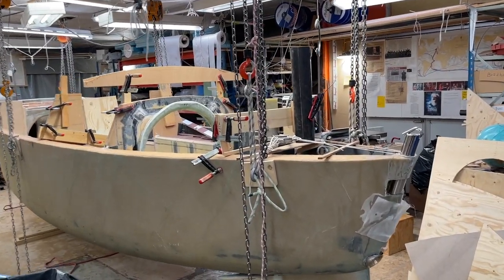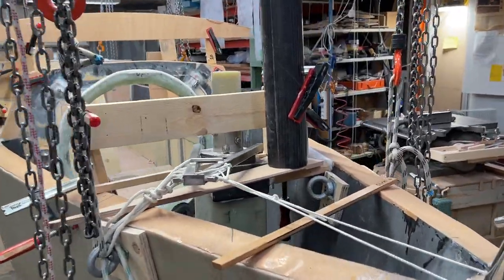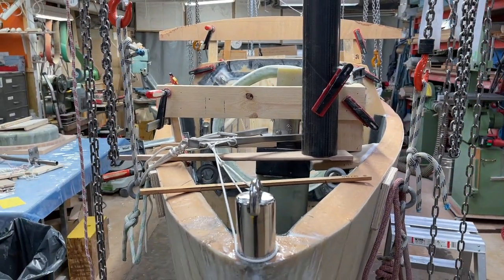Hello friends. I'm doing a bit of mock-up here and to get place for everything the mast has to be offset a bit to the starboard side.